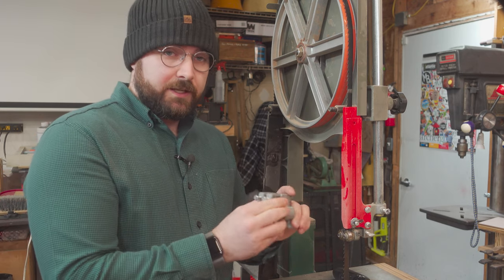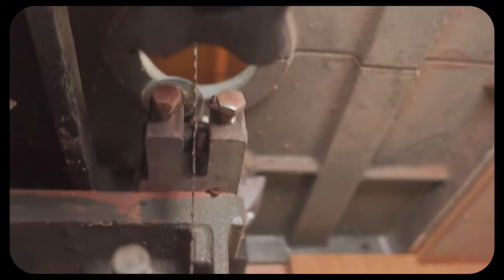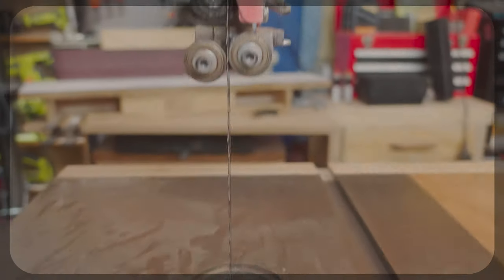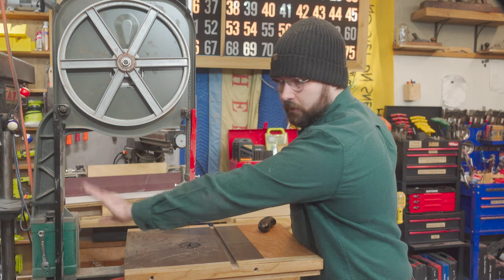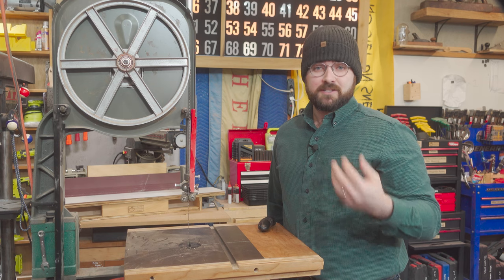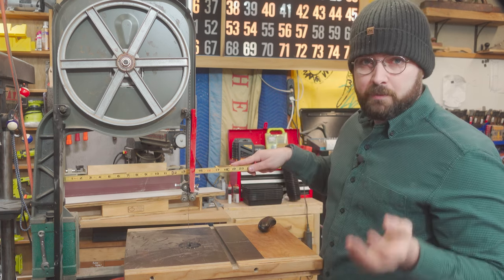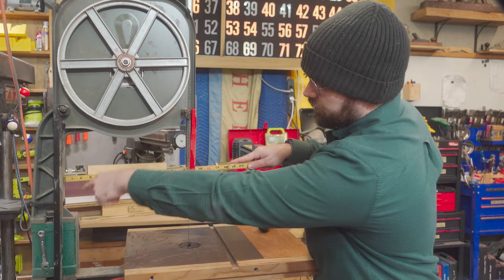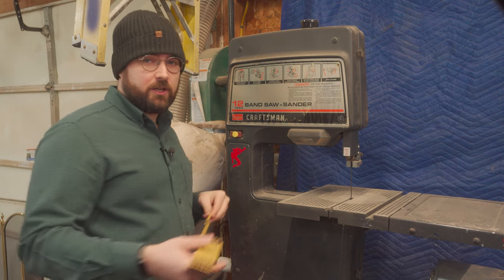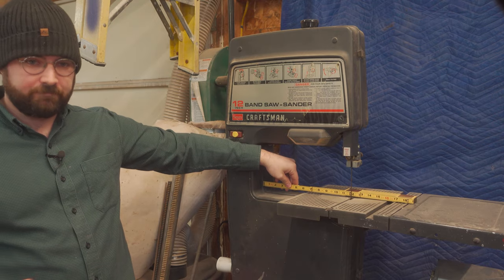There's a set of blade guides both above and below the table. The distance between the blade and the vertical pillar of the saw is called its throat, and it's by this measurement that bandsaws are sized. For example, this Harbor Freight bandsaw is marketed as a 14-inch bandsaw, referring to the 14 inches between the pillar and the blade. This Craftsman 113 bandsaw is a 12-inch bandsaw, so it's 12 inches from the pillar to the blade.